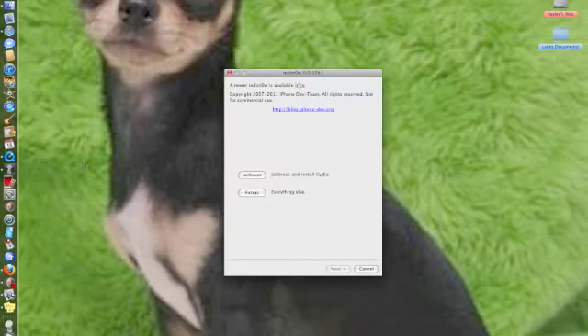It will say there is a newer version. Do not click that link. I clicked it last time — it's just a bunch of crap. Just don't do it.